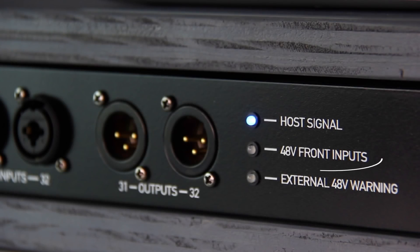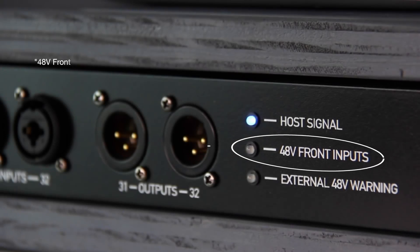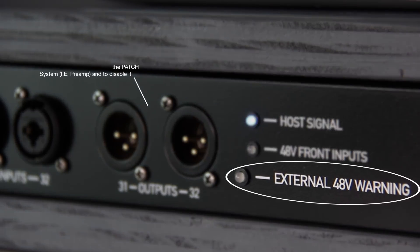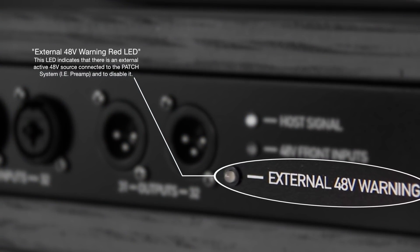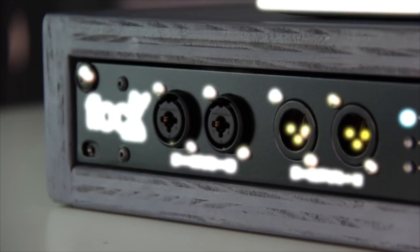Right below it is the 48 volt front inputs. This LED indicates that the patch system has 48 volt phantom power sent to the front two inputs 31 and 32 on the front panel. The final LED is the external 48 volt warning. Because the patch system has 48 volt phantom power built right on board, there's no need to send phantom power through the system. This LED will illuminate red whenever a preamp is sending 48 volt phantom power to the patch system.